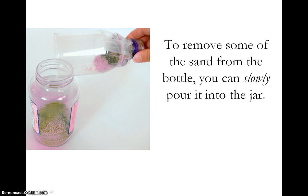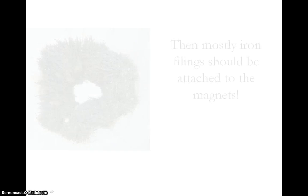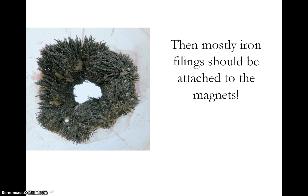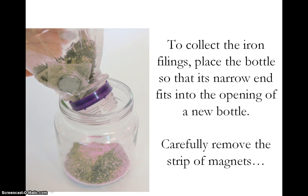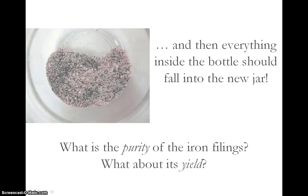The sand should not actually be stuck to the magnets but is simply resting on top of the iron filings. To get rid of the sand, you can carefully and slowly pour the contents of the bottle back into the jar that is holding the rest of the sand. Take a look at the inside of the bottle now — it should mostly be iron filings which are still attached to the magnets. To separately collect the iron filings, put the bottle over a new jar that has a narrow opening. Baby food jars can work well for this. When the bottle is over the jar, carefully remove the tape strip of magnets. In the new jar, you should end up with mostly iron filings.